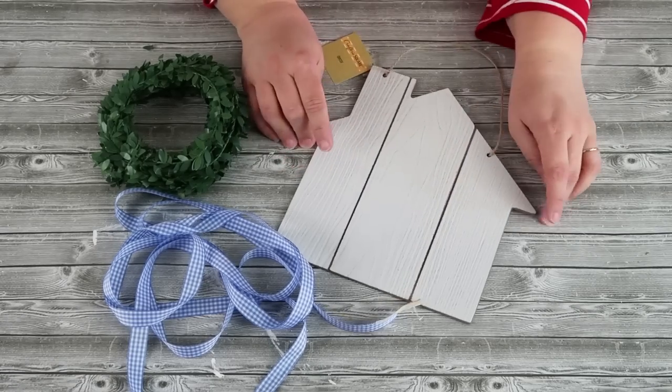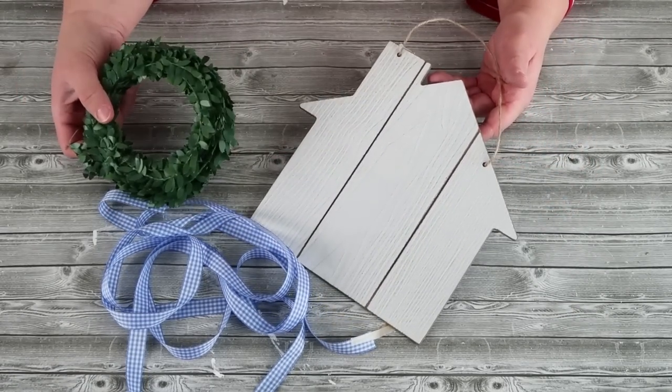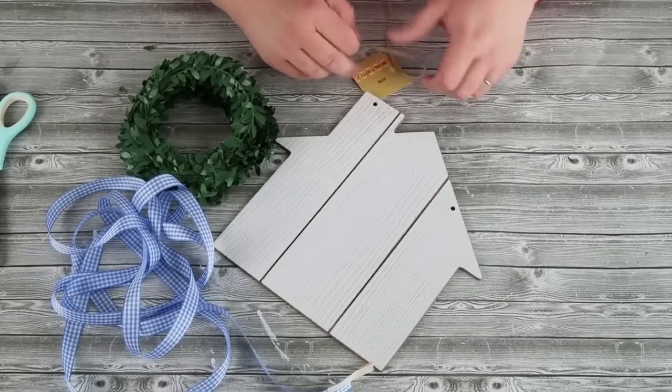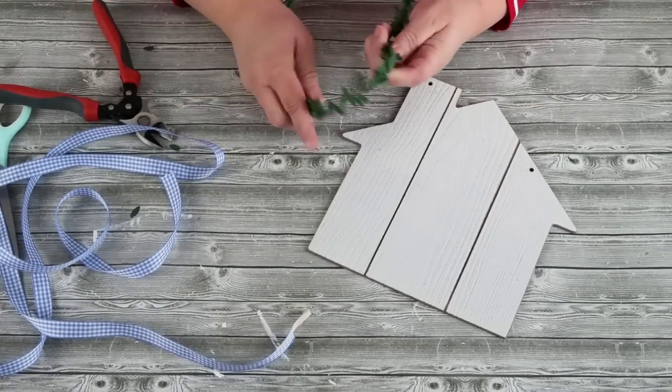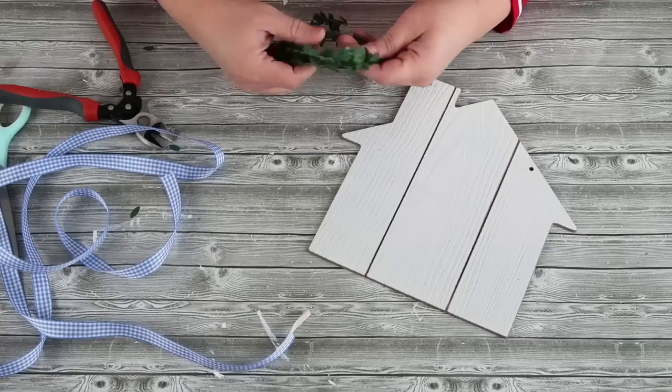I found this darling wood house in the craft section at the Dollar Tree. I have some long garland greenery and this gingham ribbon, also from the Dollar Tree. I'm going to take off that twine ribbon at the top and then take this garland and twist it into a darling little wreath.